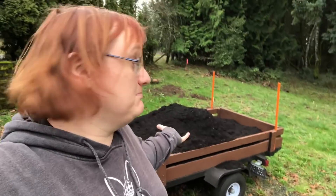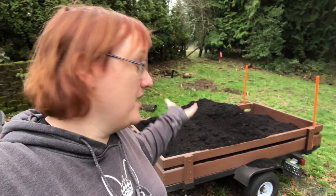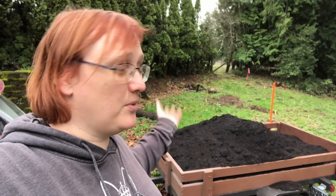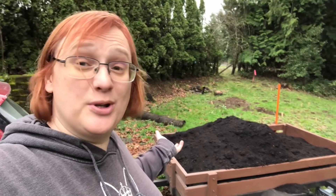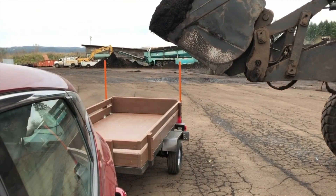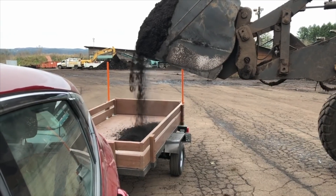A lot of people ask us on this channel, yeah, but if you've got an electric car you can't do a lot of stuff — like go and get soil. This is a cubic yard of soil, or dirt, or whatever you want to call it, and we're going to put it on the garden. I went and got it in the Bolt; it drove just fine. As you can see, I'm able to get a cubic yard of soil, which is all down there.